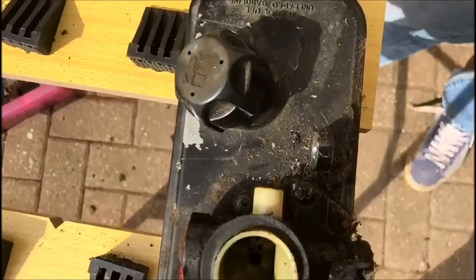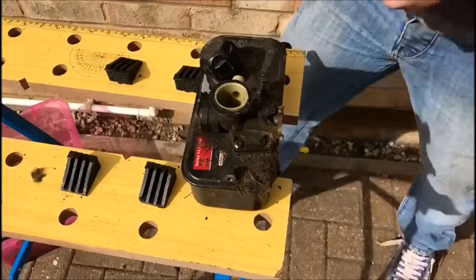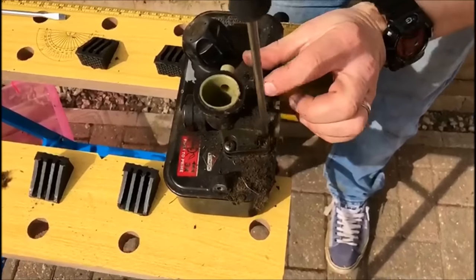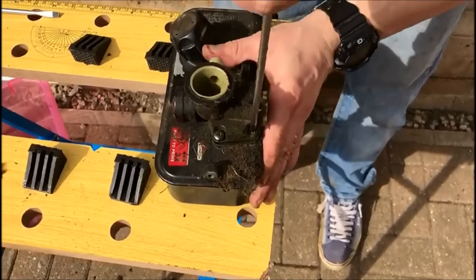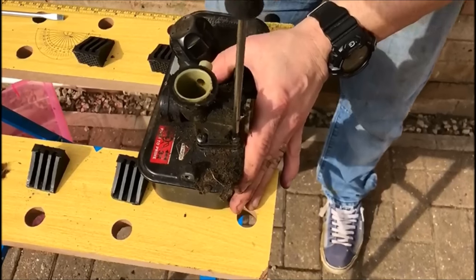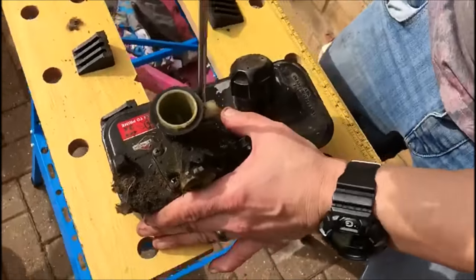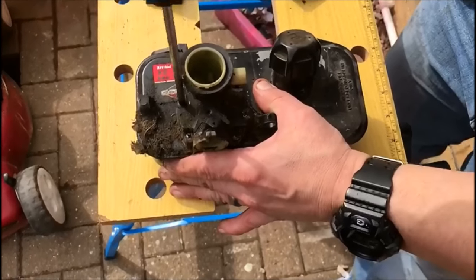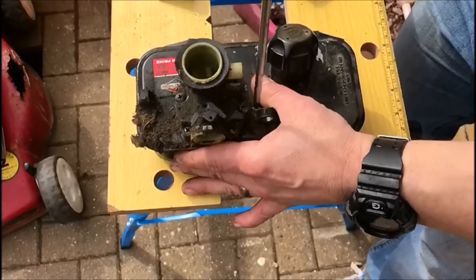There are five screws, and these are Phillips screws. We need a Phillips screwdriver. You don't really have to, but if you can take them off like you're doing up the wheel nuts on a car — do them in diagonals — that is the best way to do it. That just makes sure that it comes off evenly. These things underneath are plastic so you do have to be careful.